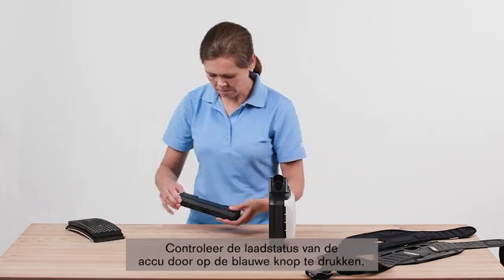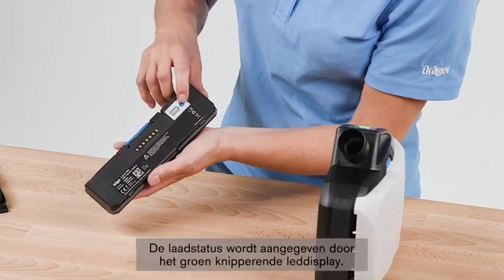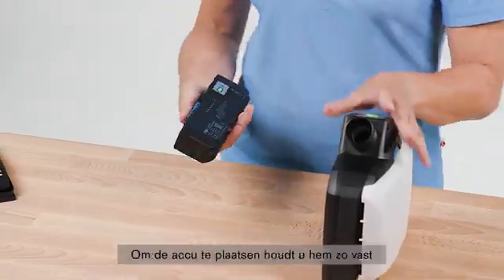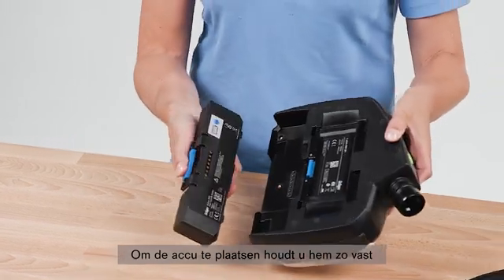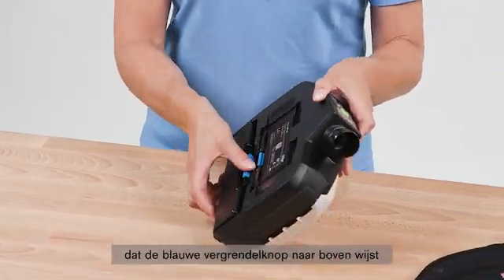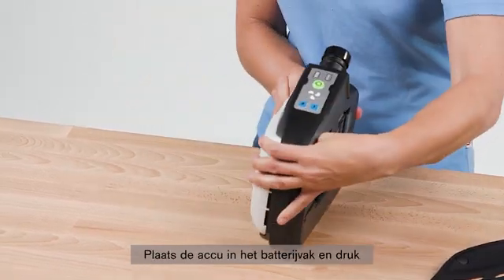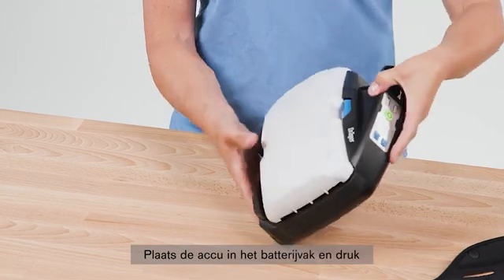Check the charging status of the battery by pressing the blue button. The charging status is indicated by the green flashing LED display. To insert the battery, hold it in your hand so that the blue locking button is facing upwards and the contacts are facing the unit. Place the battery in the battery compartment and press until it audibly clicks into place.